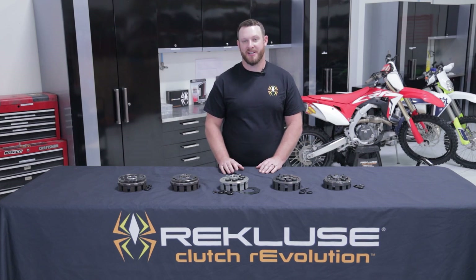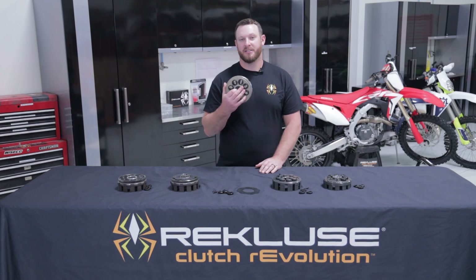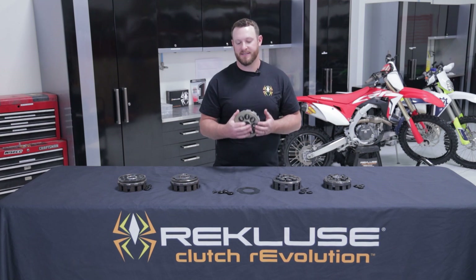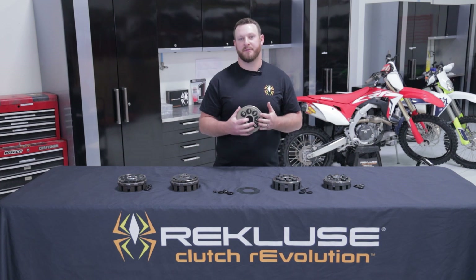Hey guys, Austin from Recluse. Today I'm talking about Recluse Billet Clutch Baskets, and specifically Recluse's Dampened Clutch Baskets. We're going to go through step-by-step on why these are a benefit and why you need this for your motorcycle.